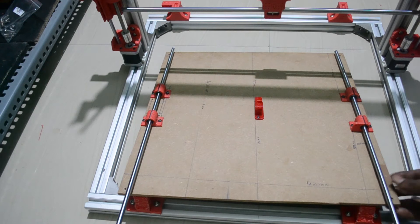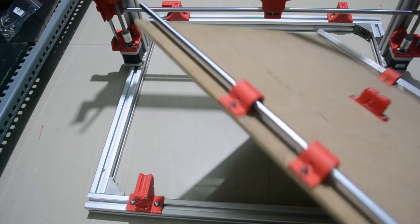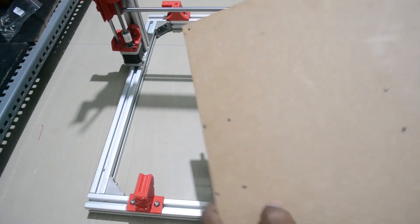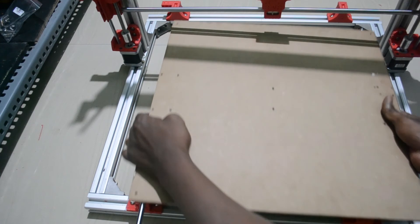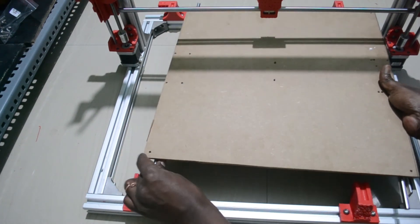Now you can place the wheel platform on the chassis — just place the rods so that all four sides' rods are seated on their holders.